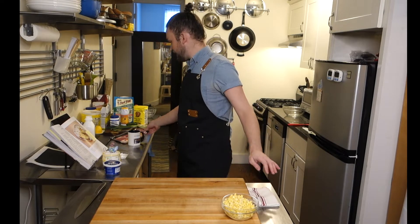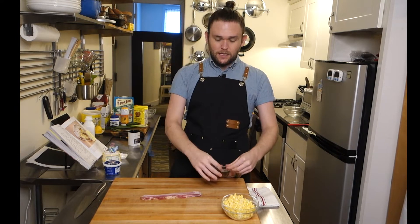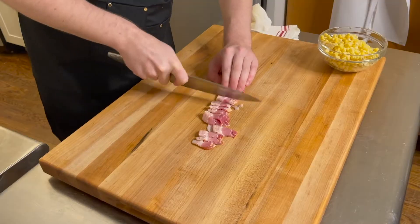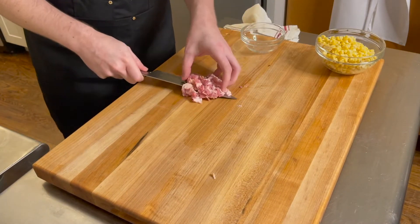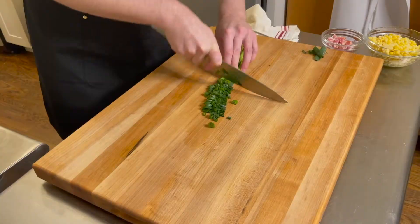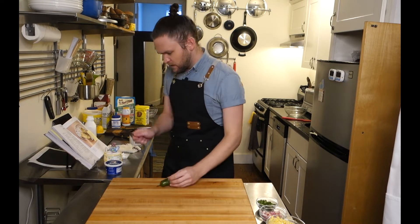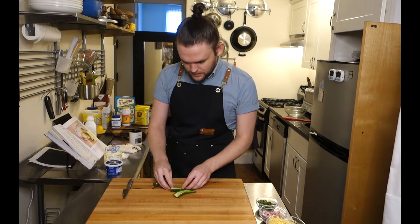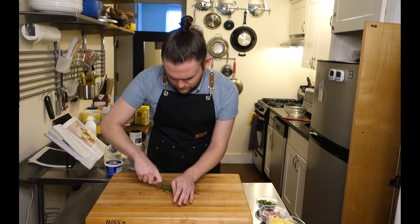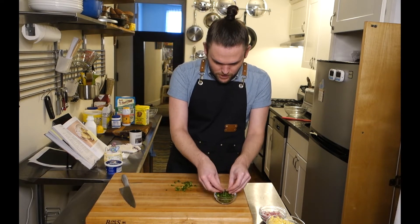Now I'm going to slice up some bacon — the recipe says two or three slices, let's go with three. I'm going to coarsely chop. Now we're just going to chop up our scallions; I'm not going to go too far down into the whites. And my jalapeño — we're going to lose the top, cut it in half, de-seed, and remove the white middle. I'm just going to throw this in with my bowl of scallions since it all goes in at the same time.